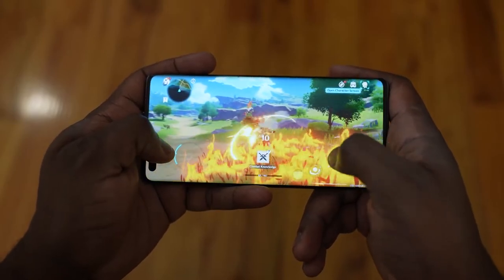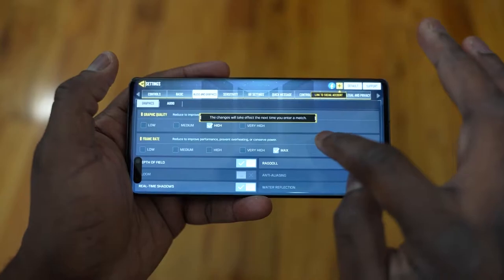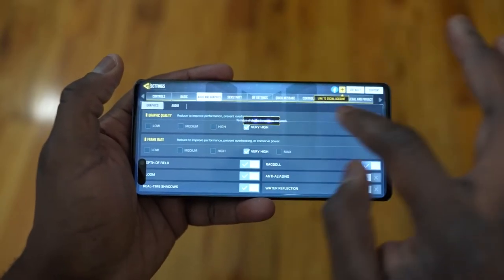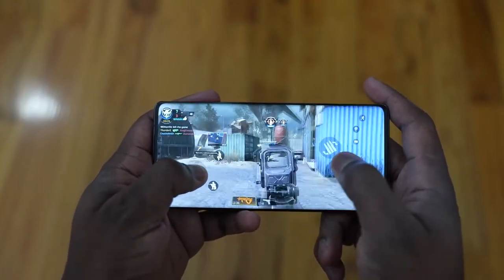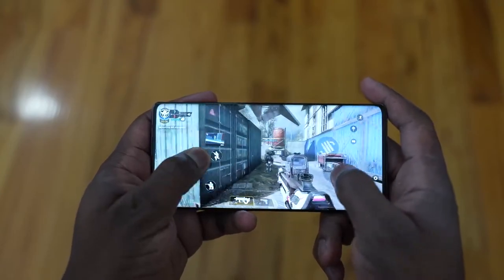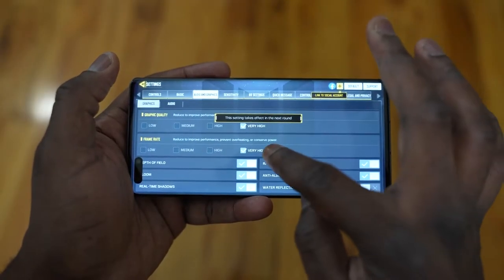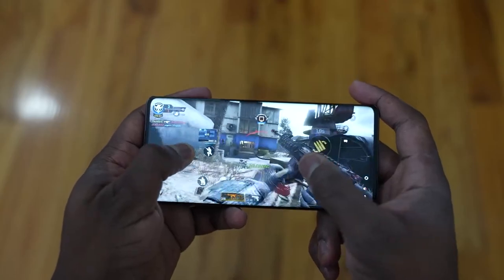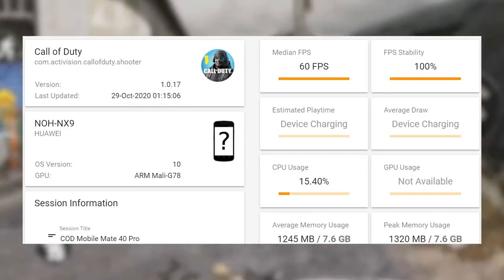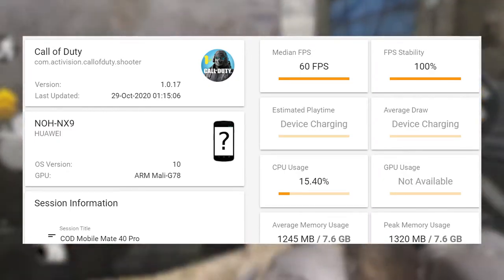Moving over to Call of Duty Mobile — this was quite interesting because we technically didn't get the highest settings available. This is probably what you'll see with a lot of games on the Mate 40 Pro, because not all games will be optimized to run on this device. There are no Google services, so developers will take their time updating to match the Kirin 9000 processor. But as you can see the settings on screen, we played the game and it ran pretty smooth. We did a solid 60 frames per second, 100% FPS, and CPU usage was quite low — about 15% or so.